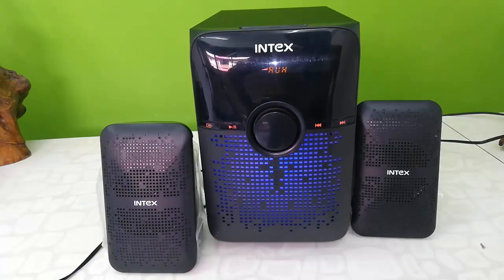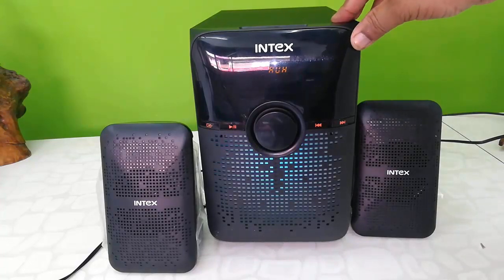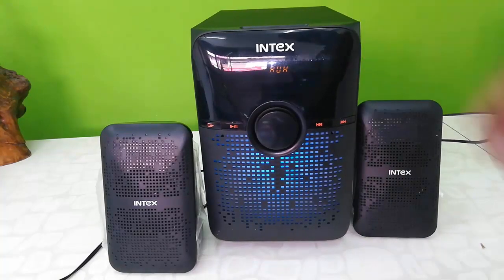This is the sound quality of this speaker. Sound is okay, but the bass is not good. I tried to control the bass but it's not working fine. Otherwise the sound quality is okay.